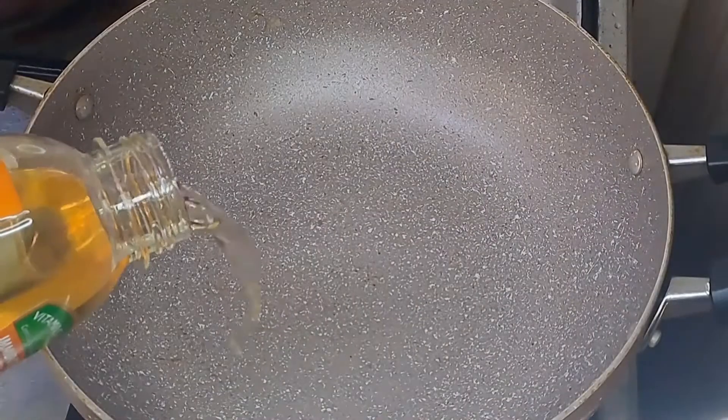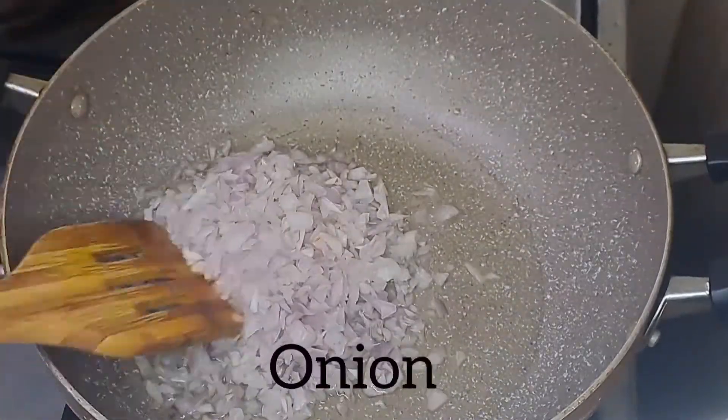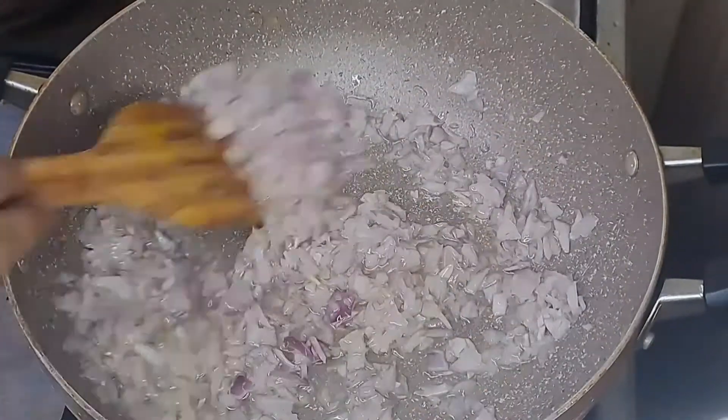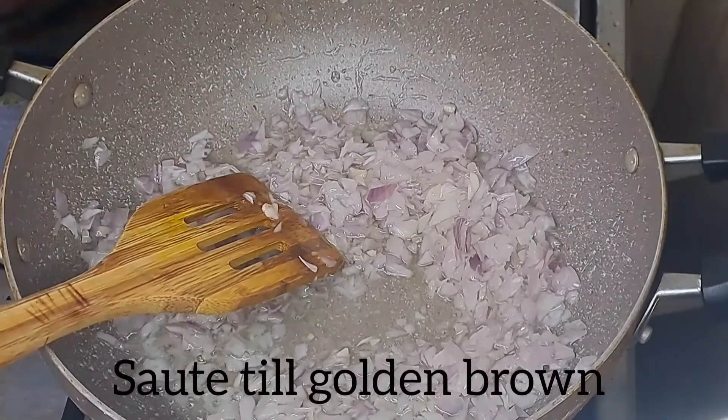First, we can do two medium-sized onions. Fry to a very golden brown color for 10 minutes. Let's fry it.